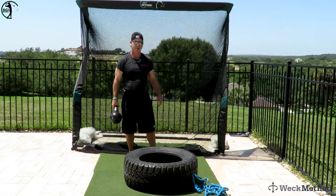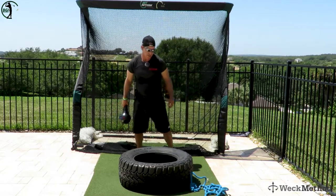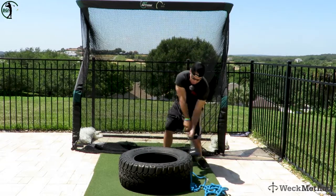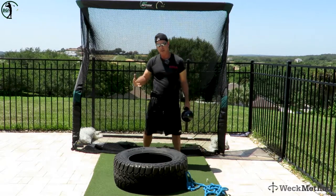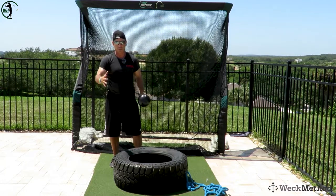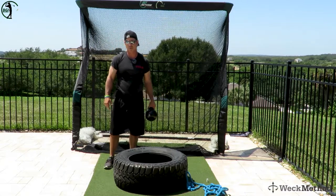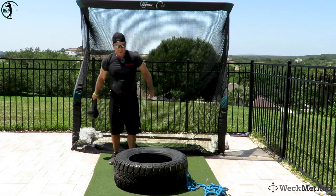Here's what's cool about this — you want to use the non-dominant side for gaining speed and strength too. I'm right-handed, so I'm going to do my other side: boom, boom, boom, boom. The non-dominant side training is so important — do not neglect that. You want to get both sides equally balanced out, and it's going to give you more strength, power, and more club head speed.